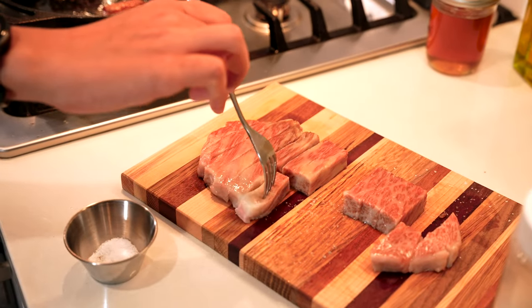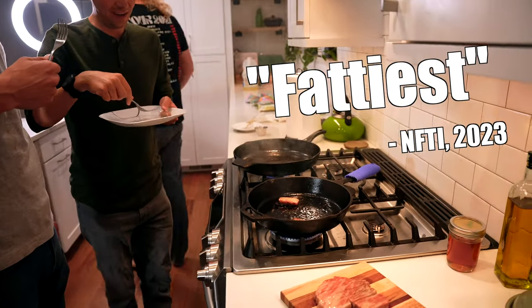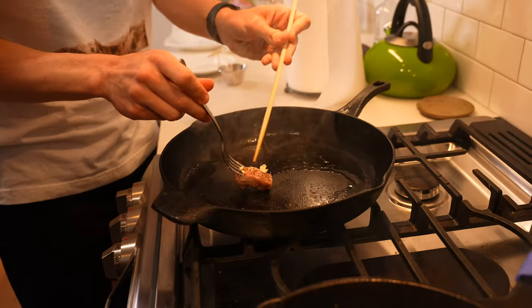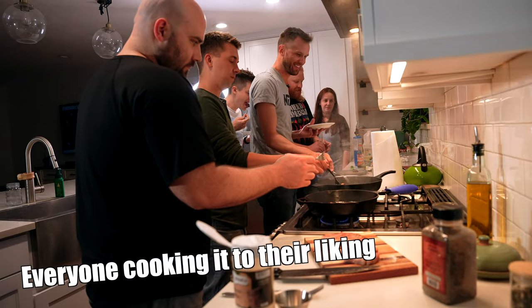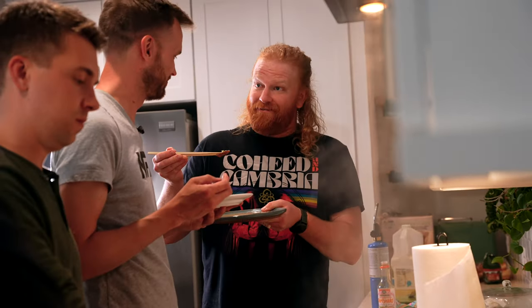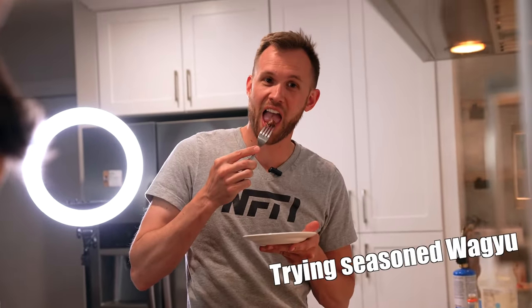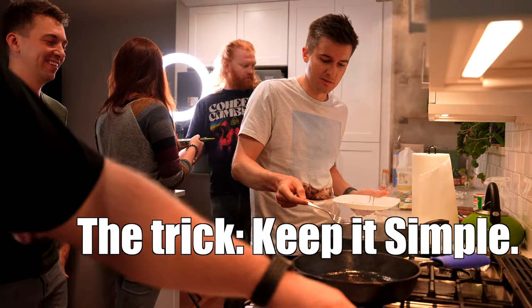Tyler, of all the fatty pieces, that one is the fattiest — you might want to let that one go until it's a crispy bacon texture. After tasting with wasabi, it's good but not the best mix — fine, but not great. And there you have it: how to not ruin an A5 Wagyu steak.